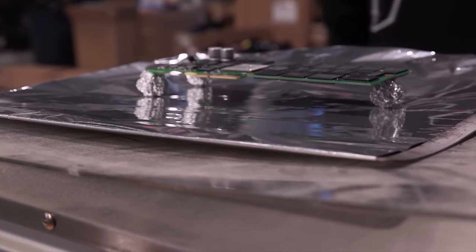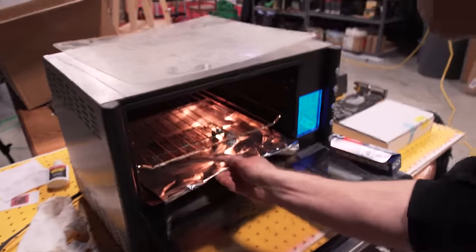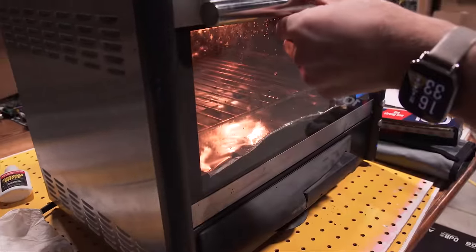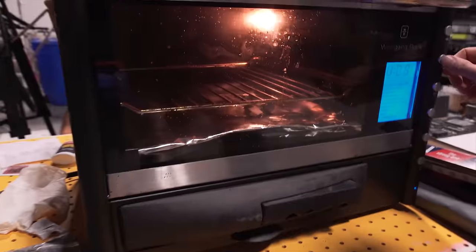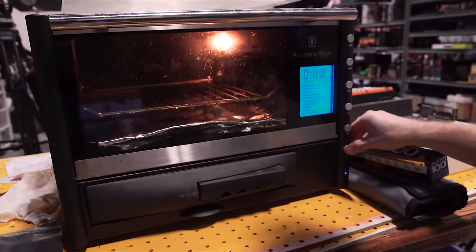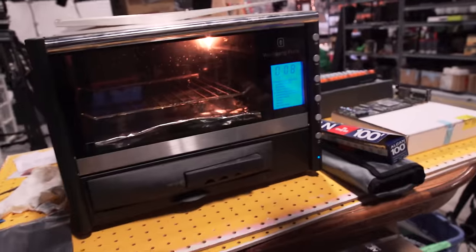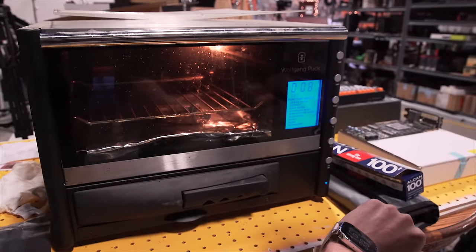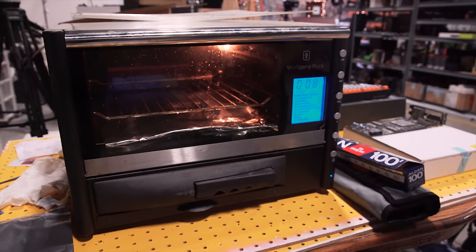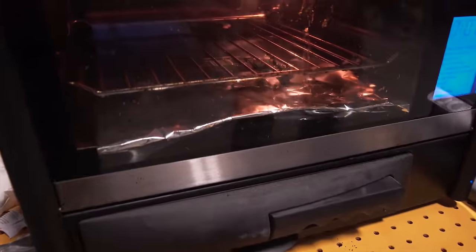Let's get baked. It's 433 — so at 441 we pull it out and hope for the best. You should never just pull it out and hope for the best. I'm pretty sure it's working — it's hot.